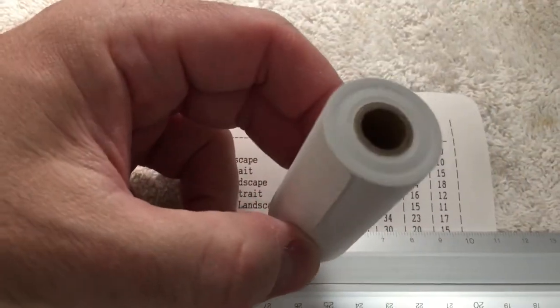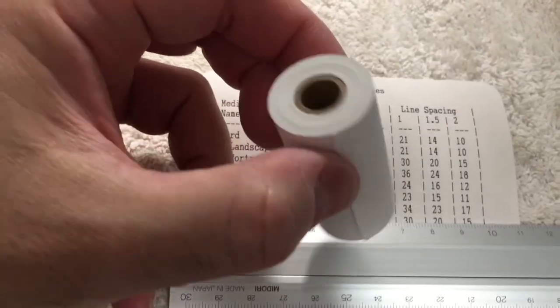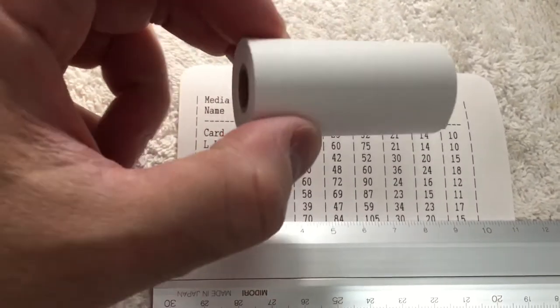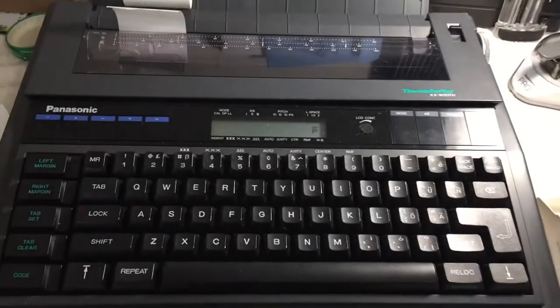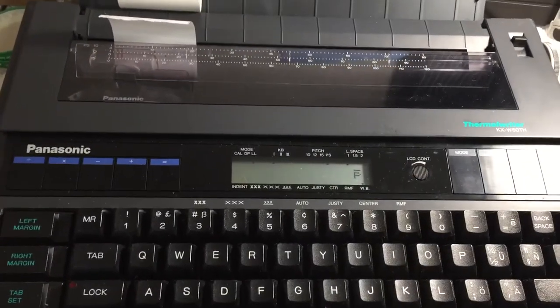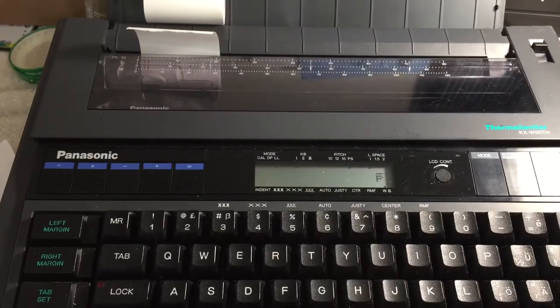So what I did is I wanted to get this and use it. Now I do have a thermal printer but I'm not going to use it for testing here. What I am going to do is utilize a Panasonic thermal typewriter to see if I can image on it.